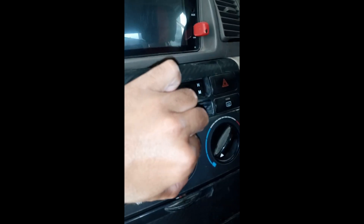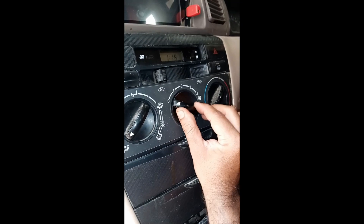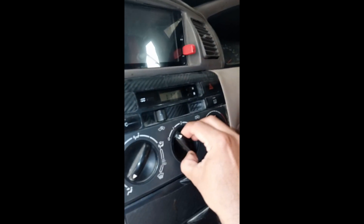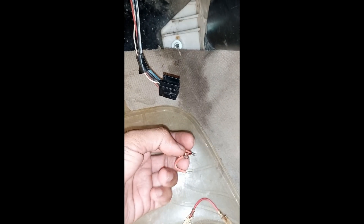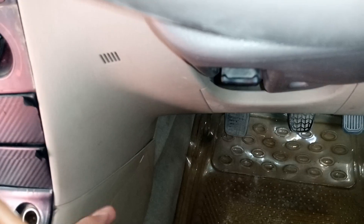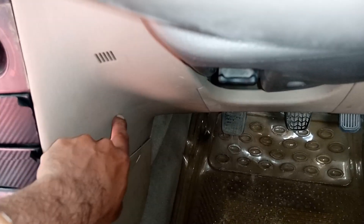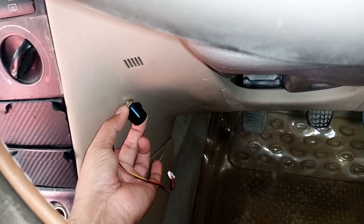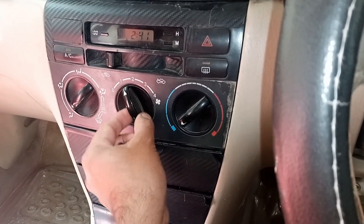After doing this, you can use the existing fan speed controller at any position except zero — it could be one, two, three, or even four — it makes no difference. The speed will only be controlled via the installed PWM speed controller knob. The best place to mount the PWM speed control knob is by piercing a hole into the dashboard plastic, while the existing knob stays at any position other than zero.